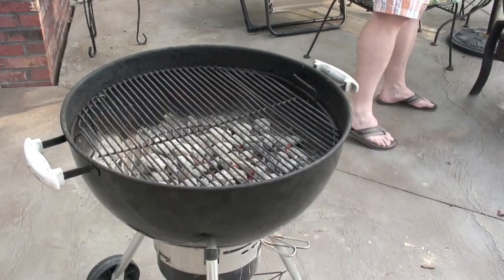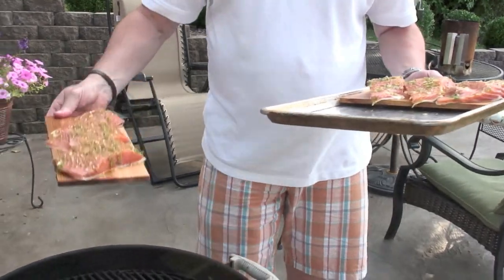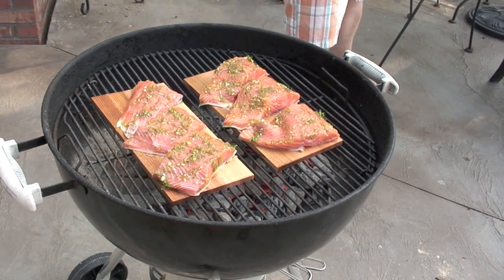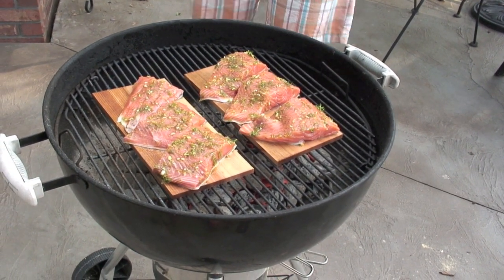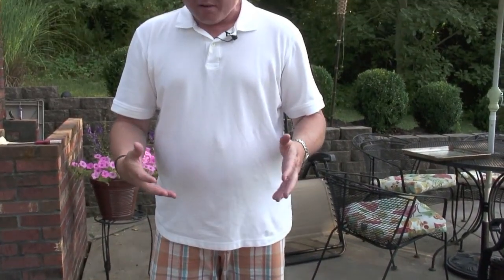We've got our charcoal set up with direct heat — nothing fancy, no indirect. You could do this on a gas grill just as effectively as charcoal. We've got the cedar planks with the salmon on them, and really this becomes more or less a steaming process. We're looking at roughly 30 minutes. The heat warms the wood, which creates steaming and a little bit of smoking. You can use these cedar planks more than once. We'll put the lid on and check it in about 20 to 30 minutes.